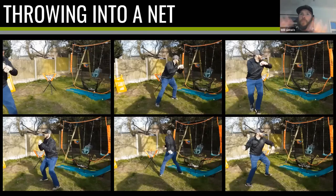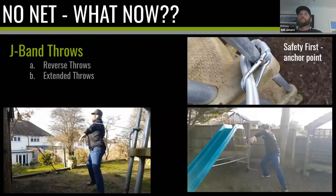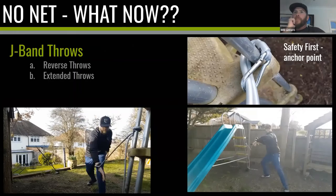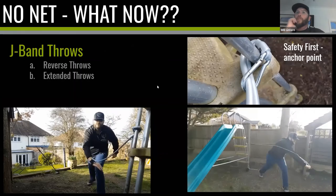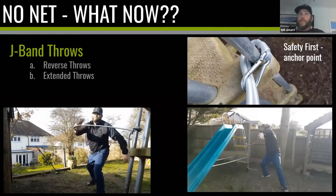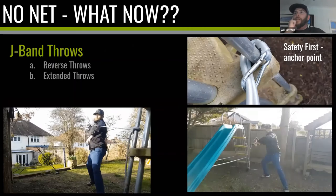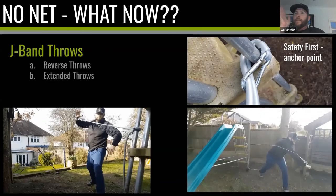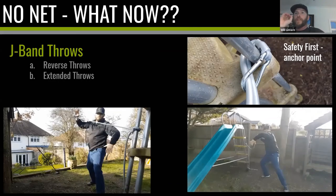If you have no net but have a resistance band — a J-band — make sure your anchor point is secure. You can do reverse throws, working the back of the shoulder which doesn't get much attention, and you can even replicate the throwing action. It's not going to replace throwing a baseball or softball, but it's better than nothing. Six months of J-bands — or even two weeks — is better than two weeks or six months of no throwing.